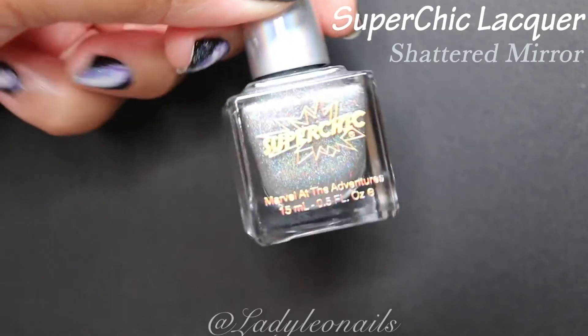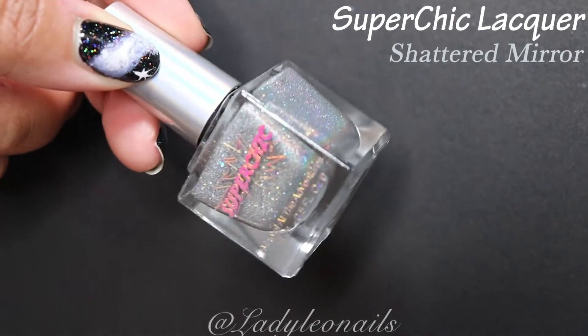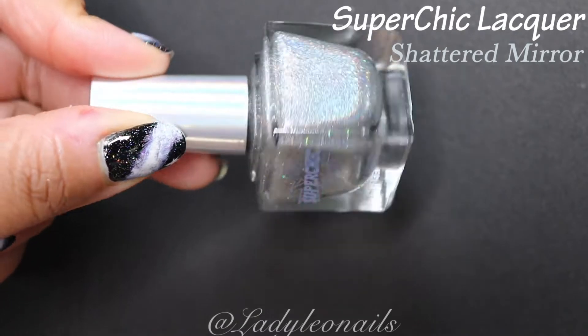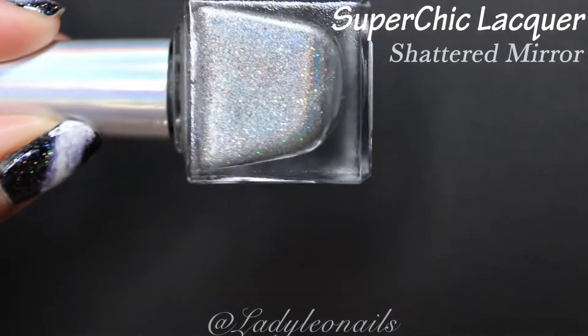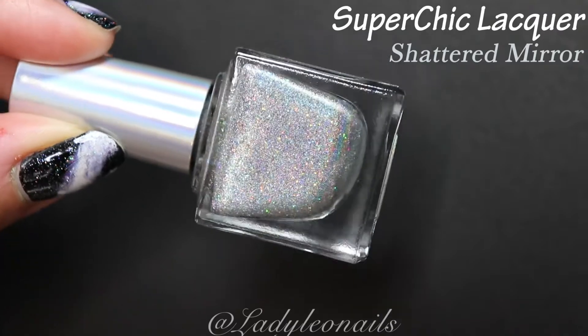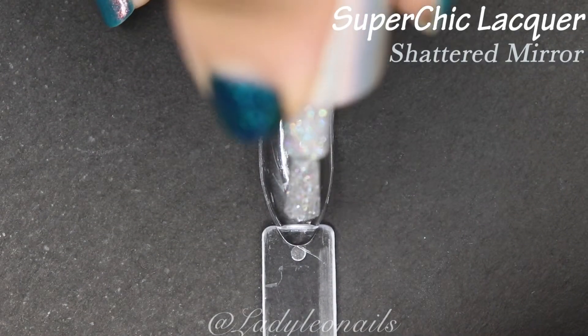Next up we have Shattered Mira — I just love the way that sounds. This is another classic silver holo, but this one is definitely more of a linear holo with no color shift. This is the classic option for those of you who don't like shifts, and this one has maximum rainbows.